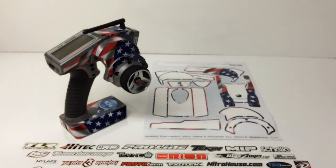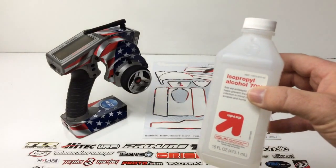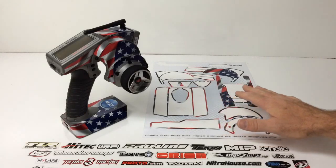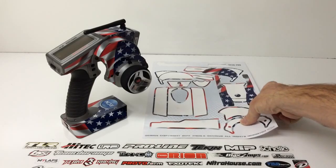I first rubbed down the entire radio with some isopropyl alcohol, just to make sure there's no residue or oil on the radio. Once I got that done, I basically started sticking these things on — it was super easy and everything had a place. What's really cool with the Freaky Skin design is they give you all the stickers for either a left-hand mount or a right-hand mount, because the radio is interchangeable between the two. So there are a couple of stickers left over, but all in all, this thing turned out super awesome.